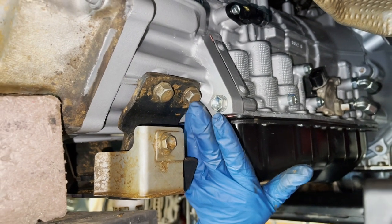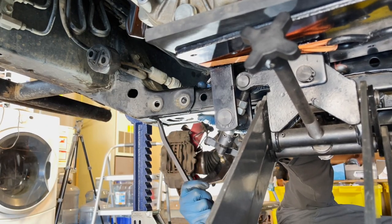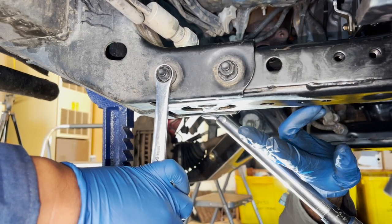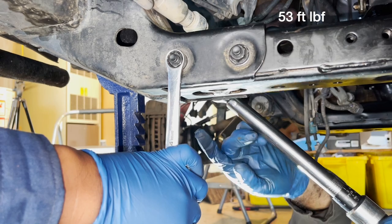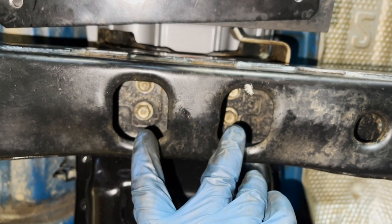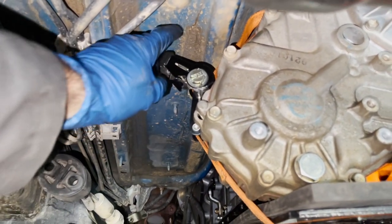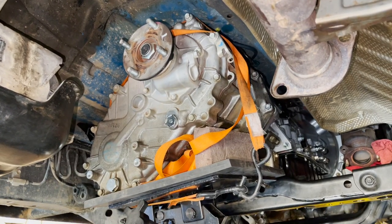To connect the transmission mount, if you forgot to mark which side is front and rear - there's a little half moon: the flat side goes towards the rear and the protruding half moon goes towards the front. We're going to torque these transmission mount bolts to 48 foot pounds. The torque spec for the cross member bolt and nut is 53 foot pounds. The four 12 millimeter bolts that hold the transmission mount to the cross member are torqued to 14 foot pounds. We painted ourselves into a corner by not disconnecting the ratchet strap earlier - we had to cut it.